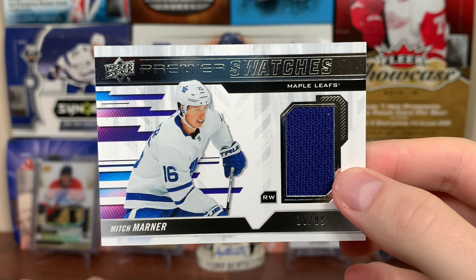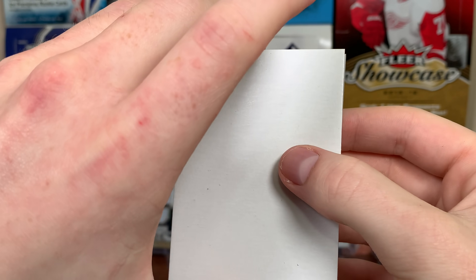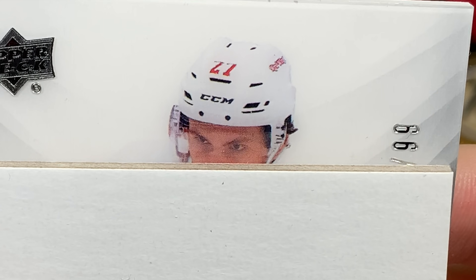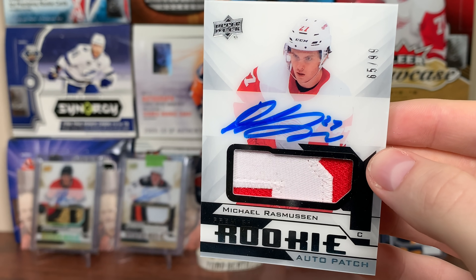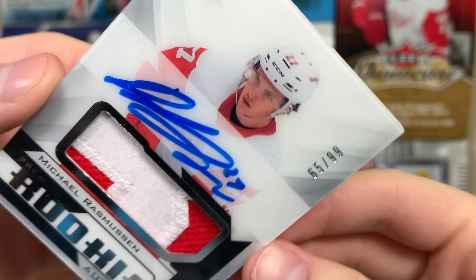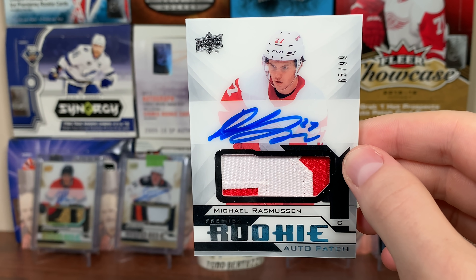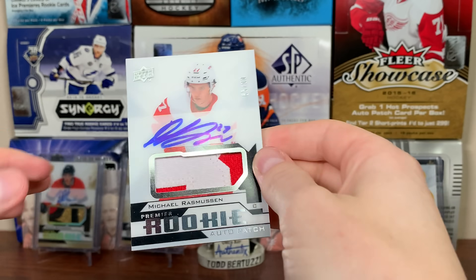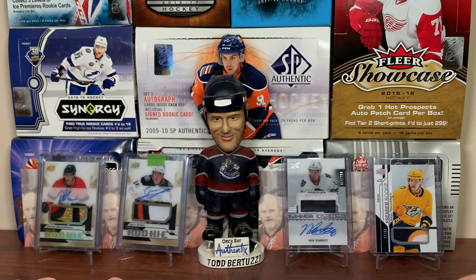Should we do the RPA next? Here is the RPA. Detroit Red Wings — wait, is that Rasmussen? Michael Rasmussen, 18-19 update, 65 of 99. It's numbered to 99, so that's your highest tier, but it's Rasmussen. There are some updates in here; the names weren't that great so I didn't bother mentioning them. Premier RPA from 18-19. Not too huge on that one — it's numbered to 99, so hopefully we still get something decent in this box.